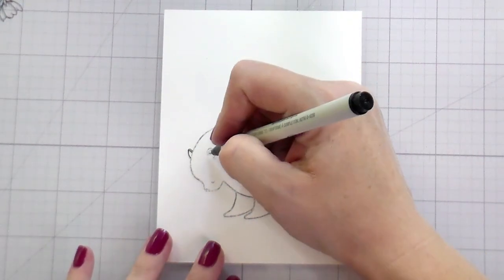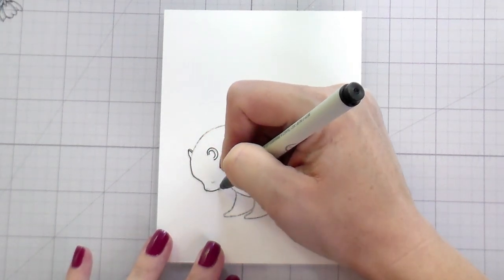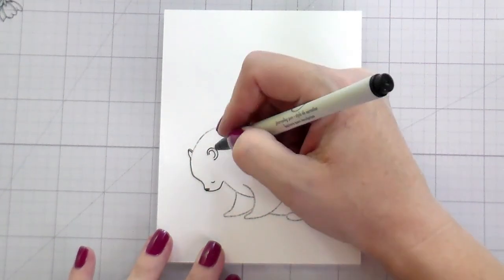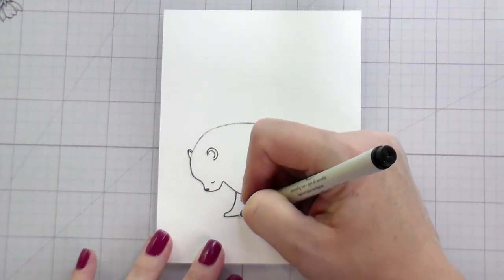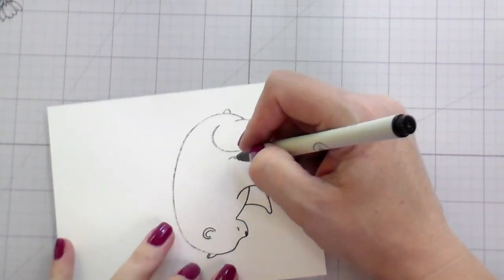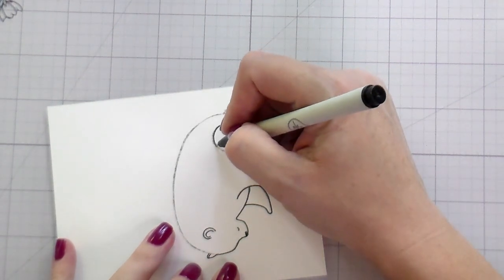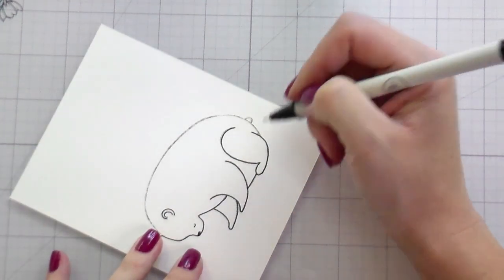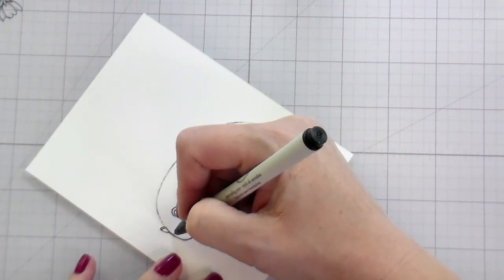Now that that is done I'm going to go in with a marker that is safe for alcohol markers. I'm just going to go in and outline this. The one I am using is an EK Success journaling pen — they are very hard to come by, I just happen to have a stash of them because I like them so much. But you can use a Copic Multiliner or a Micron and they are also safe for the alcohols.